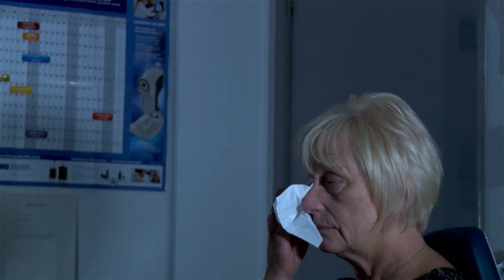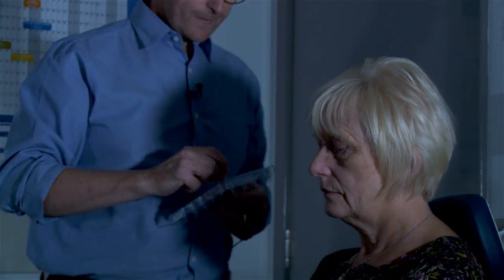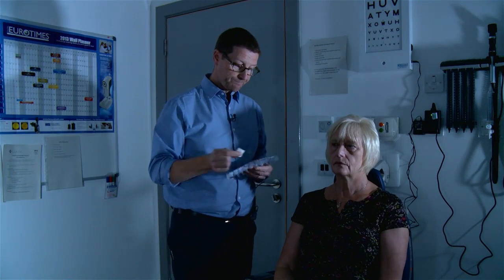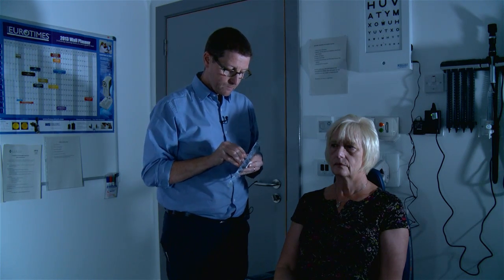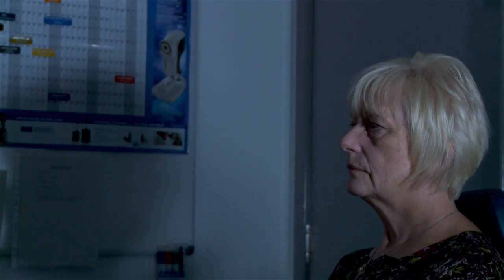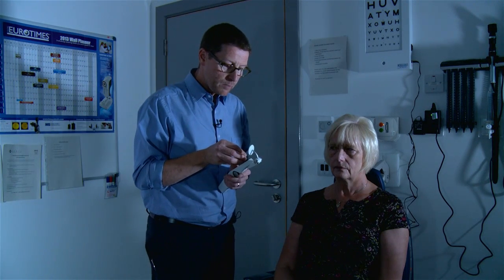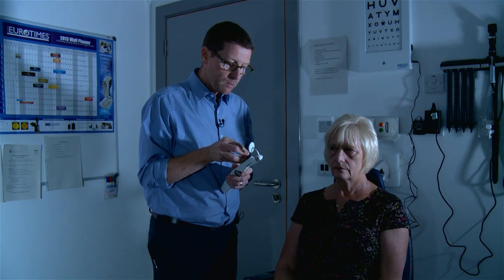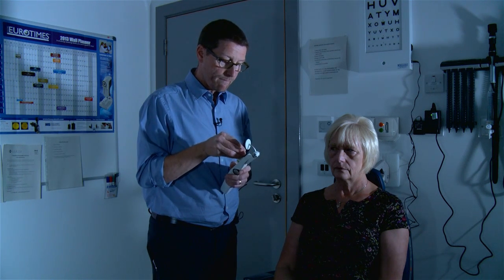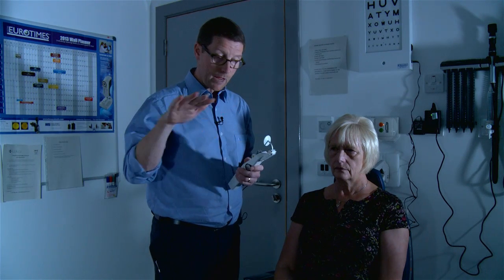Disposable prism heads again — get it into position. Just the same as the big one, we're going to insert the prism head into the holder, making sure that the wee flat bit is at the top so it's sitting nice and flat along the horizontal.